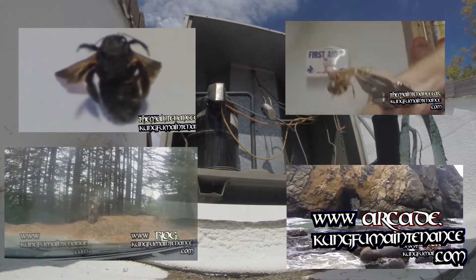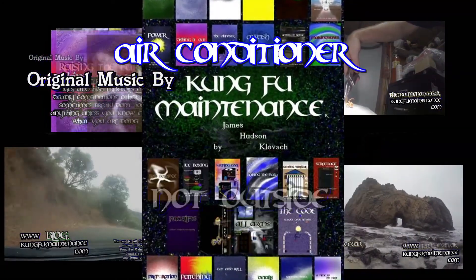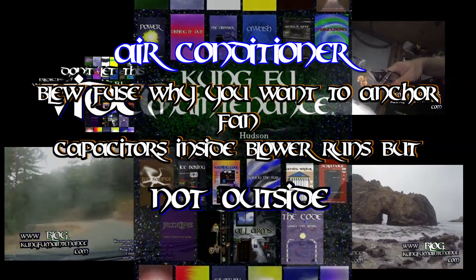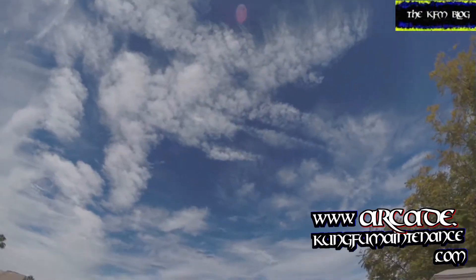Hello and welcome back to Kung Fu Maintenance. Today I'm going to show you an air conditioner that wasn't working outside — the inside portion was working. What happened is the capacitor actually arced against the case, so it's very important to anchor capacitors both for air conditioning tech safety as well as the life of the machine and having a good cooling experience.